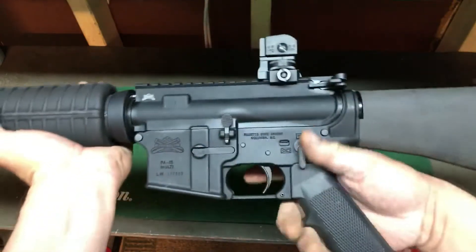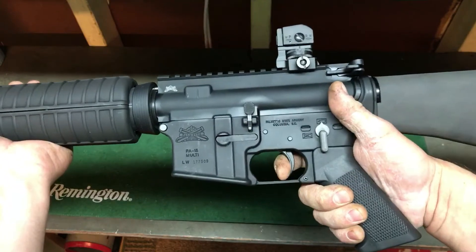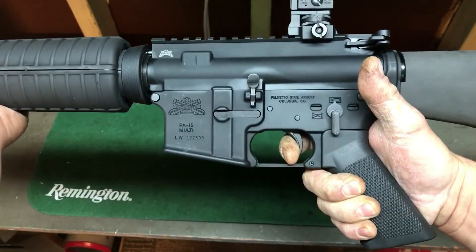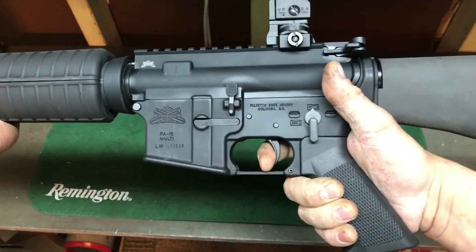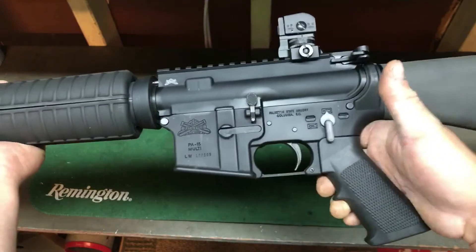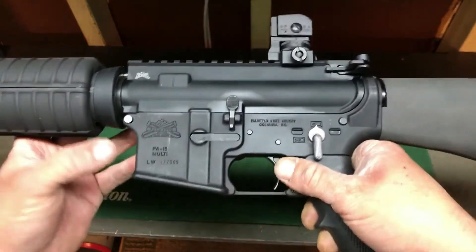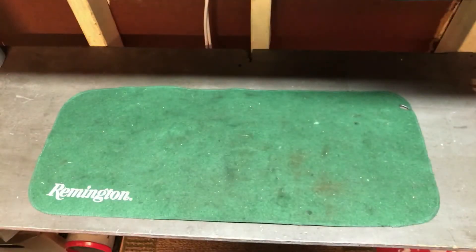The trigger feels a little worse than mil-spec. It's just got a wall, and it's got creep going to the release. The comeback is smooth, but it's got a really heavy mechanical reset. It's not the greatest, but I'm sure you can do fine with it. The PSA has the cross cannons insignia on the back.